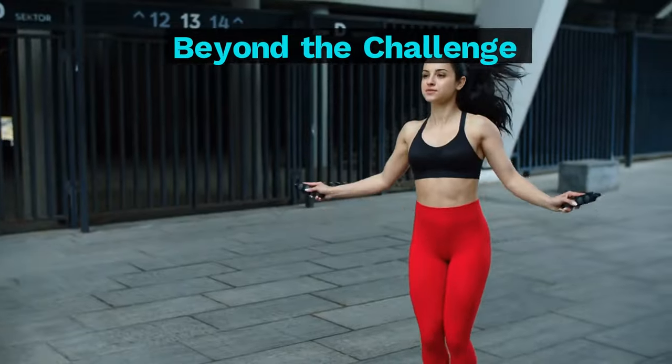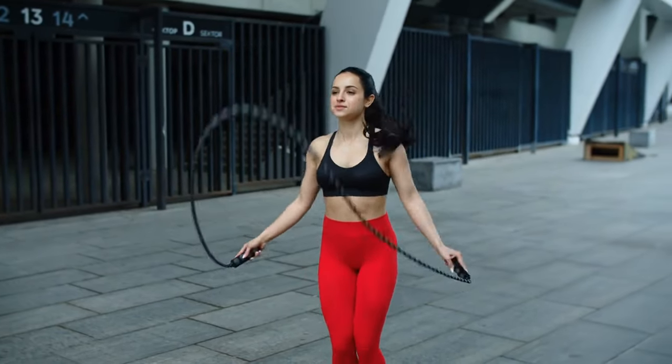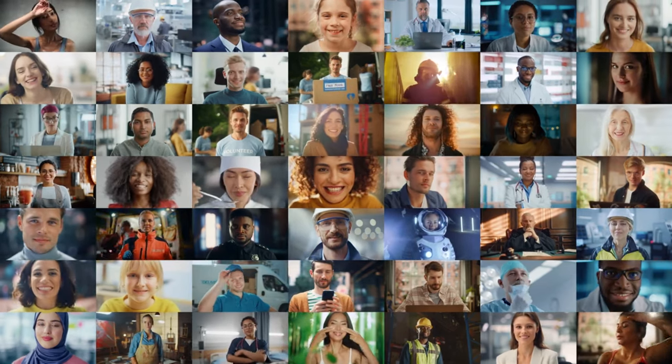Beyond the Challenge. Once you complete the challenge, you can continue engaging in jump rope exercises to sustain your fitness level. Join online jump rope communities and find online challenges to stay motivated and connected.